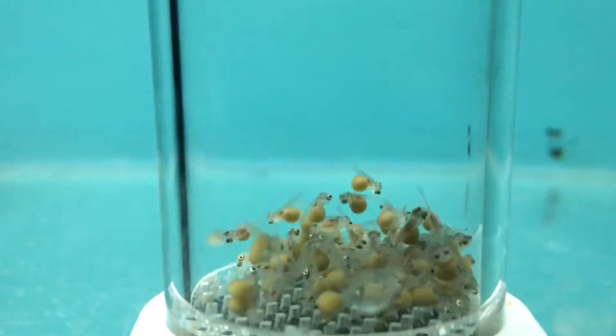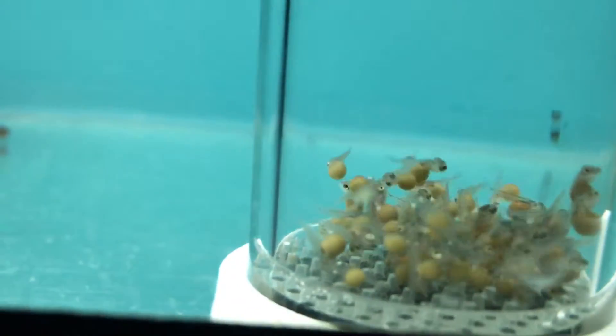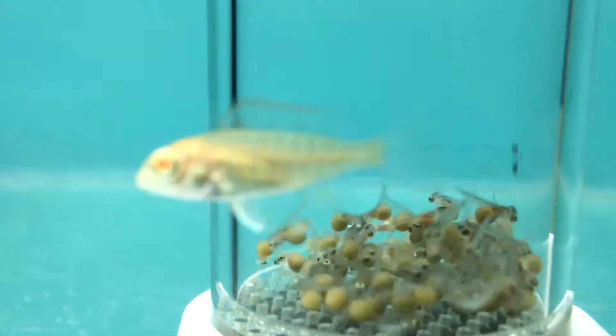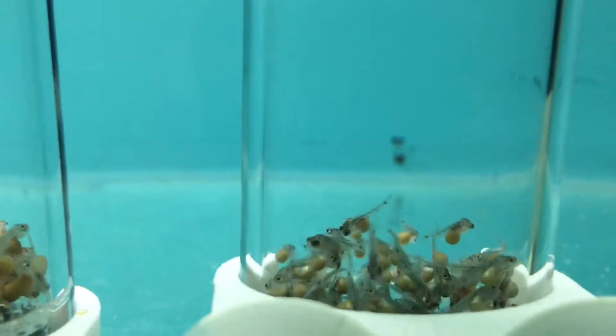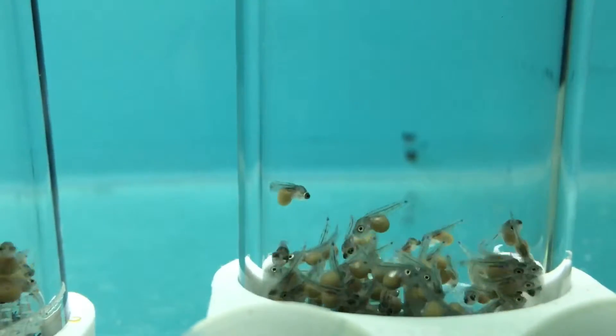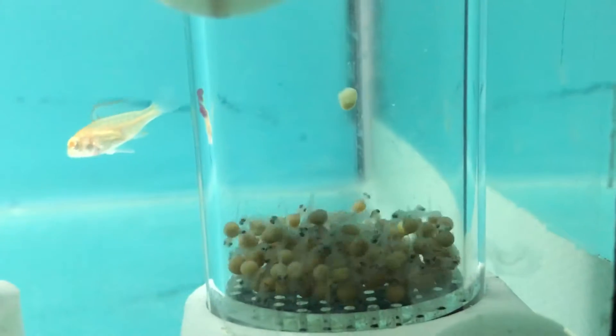Electric blues. This is from my experiment where I chucked one male into a tank of 20 unsexed, and you've got 14 females pregnant so far. Look, there's that albino dragon blood that's been in there — he's a friendly little fella now. Electric blues, same father. Electric blues, same father.